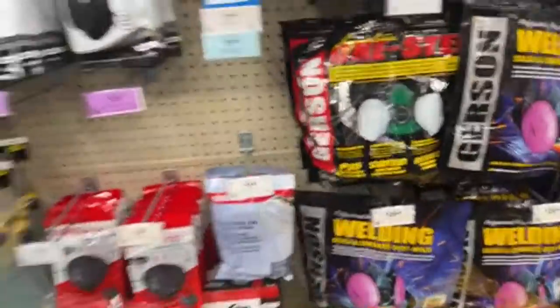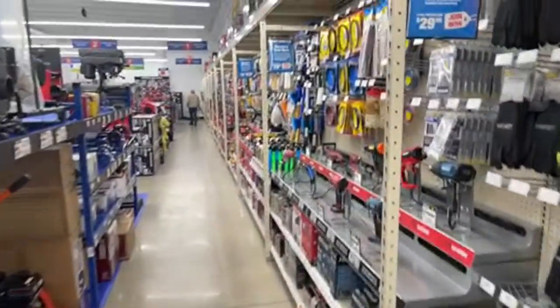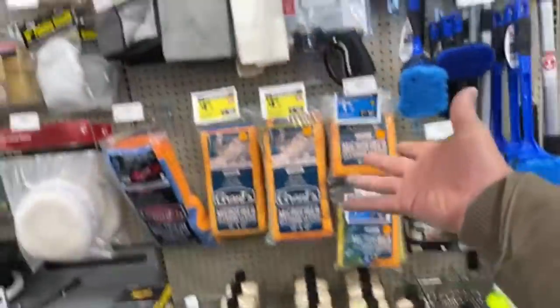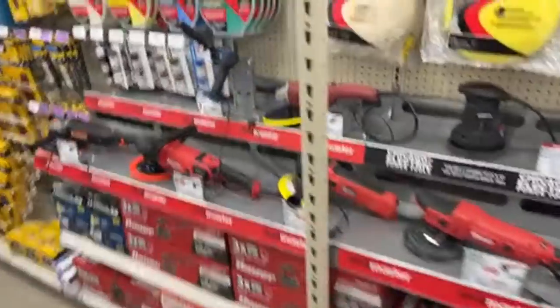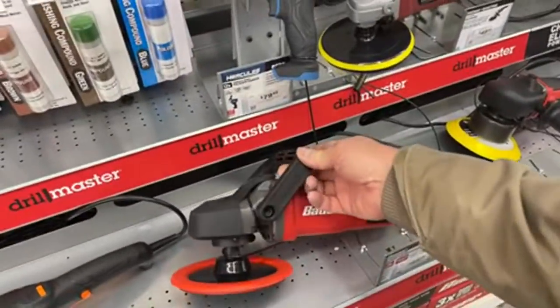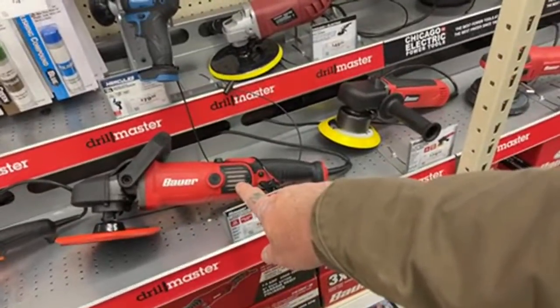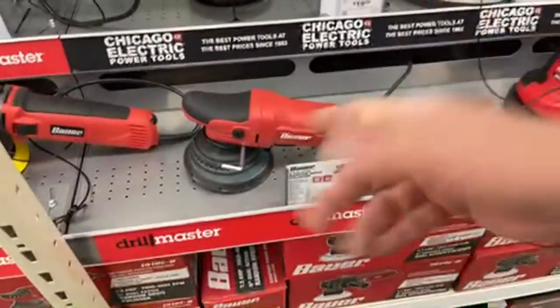I've got a video coming out really soon about the PPE cup — plastic cups — make sure you watch that video. Waxes — we've got it all here. I'm debating on whether to buy one of these to do a video on it. This is our orbital buffer — a six inch buffer, not a seven inch.